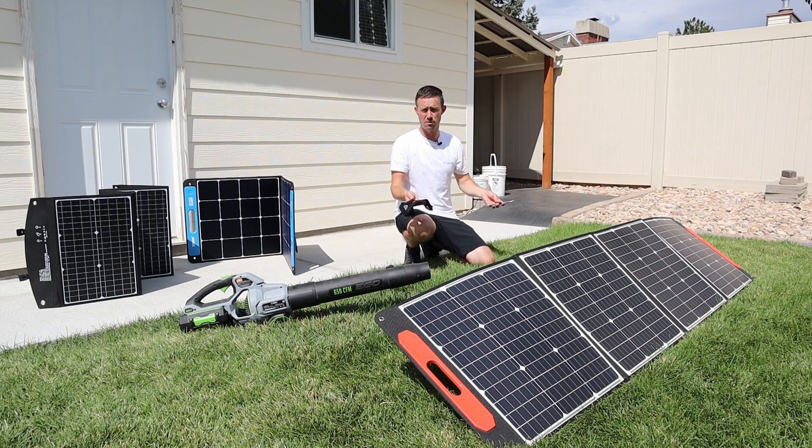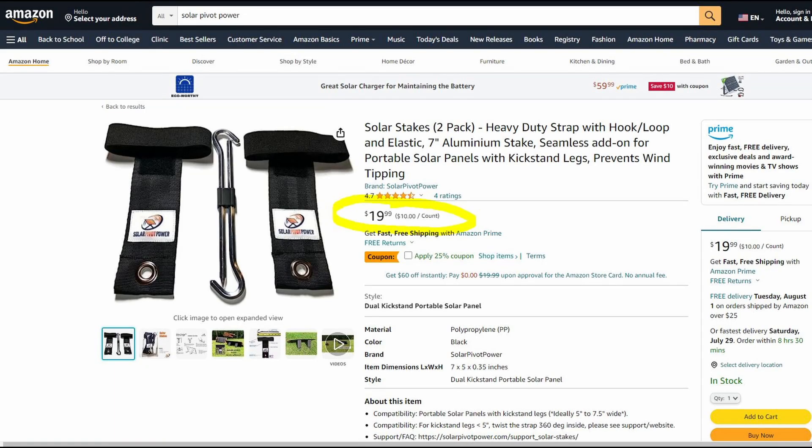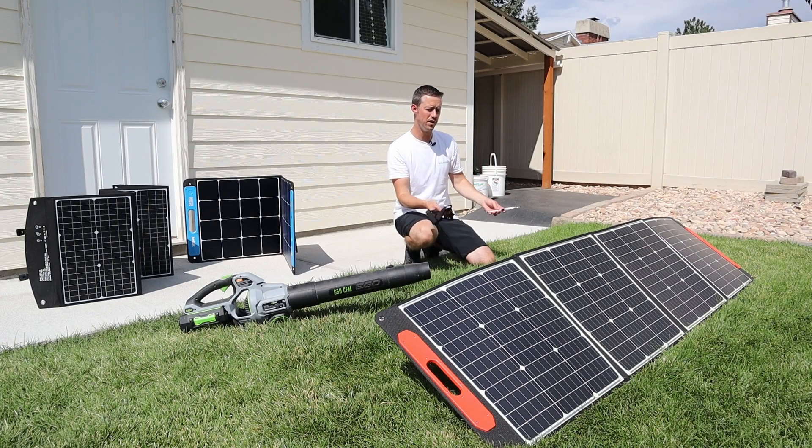I'd definitely recommend picking up two pairs — so four of them if you have four kickstands — for the best results, but still pretty impressive. I think this is a really cool product, which is why I wanted to feature it on the channel. I'll have the link in the video description. It's only $20 for two solar stakes, and they have a 25% off coupon available until August 8th, so check out the video description if you want to pick this up.